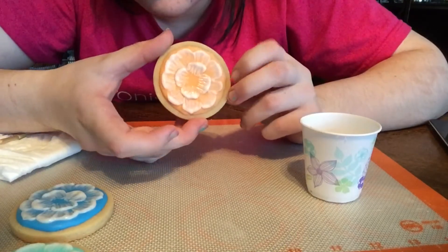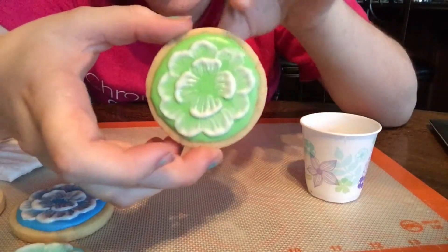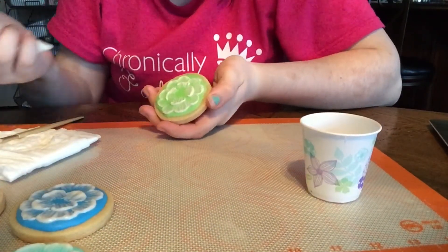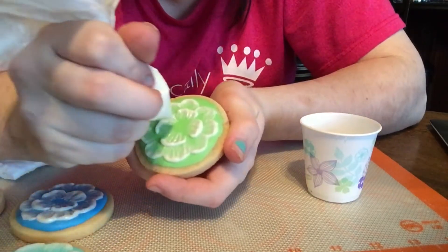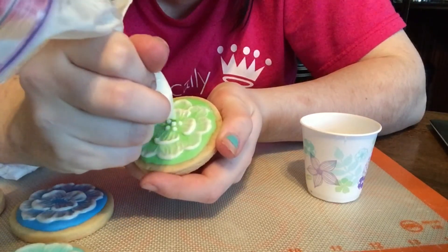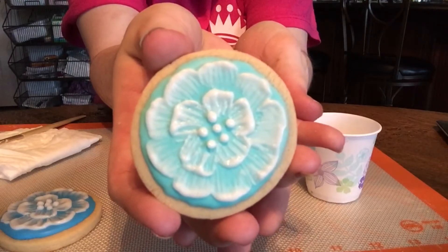At this point you can either do one of two things: you can do another small ring of just two or three petals in the middle, or you can go ahead and finish it. To finish it, you will just do a dot in the middle and then five dots surrounding it, like that. And this is what the finished product looks like.